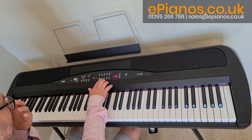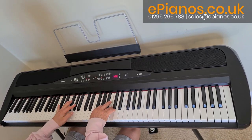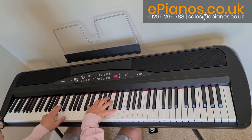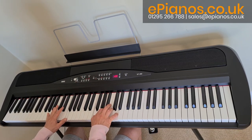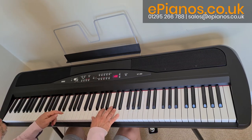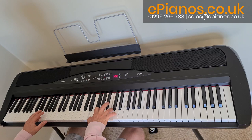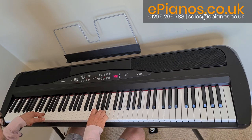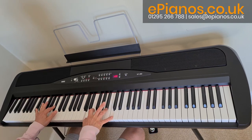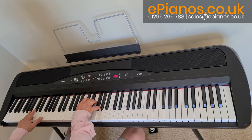Now your organ sounds. The first button is your jazz organ — number two and three are really diverse in their sounds. The second organ section is going to be more church organ. Sound number two, and the final one.